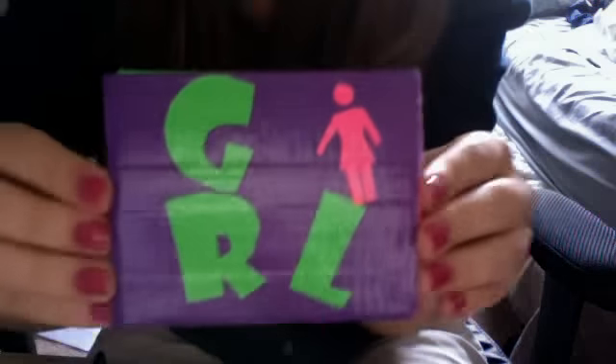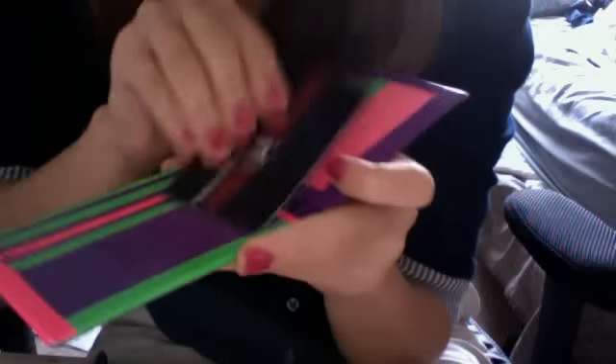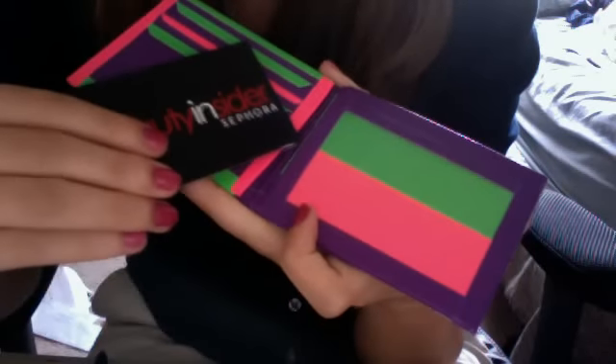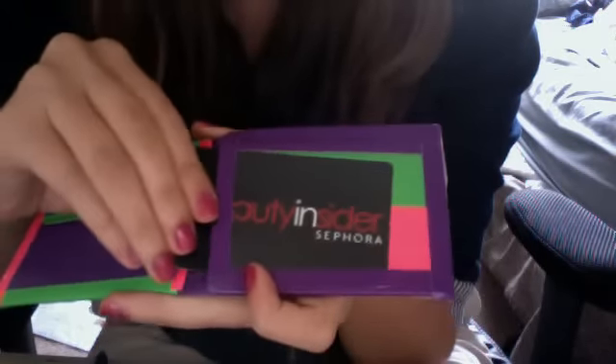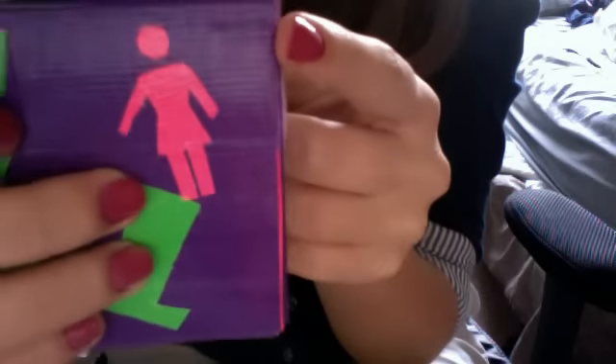Next up for $10.00 we have this girl wallet. I'm going to put on clear tape before I send it and it's clear on the inside. I made this a while ago because you can see my old style pockets. It has three pockets, two hidden pockets, a pocket up top, and an ID. The ID is the page protector like I used to use. This is $10.00 and it's pretty thin, though the fold is slightly off.